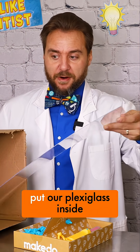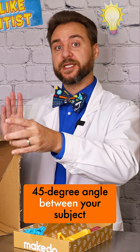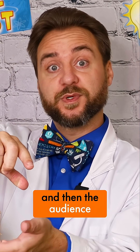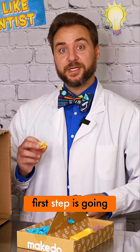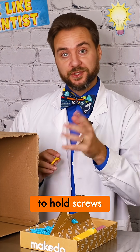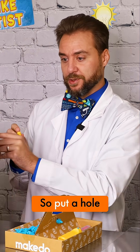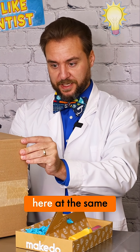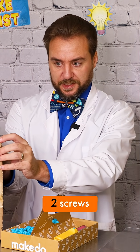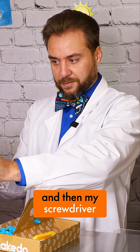Next step is to put our plexiglass inside the box. This will need to be at about a 45 degree angle between your subject, which for us is going to be a phone down here on the bottom, and then the audience, which is going to be the camera or you. First step is going to be using my mini tool to punch two holes right here in the top corners to hold screws which will hold my plexiglass sheet in place to create the illusion. So put a hole and another hole over here at the same place on the other side. Then I can take two screws, start them through the hole, and then my screwdriver will finish the job.